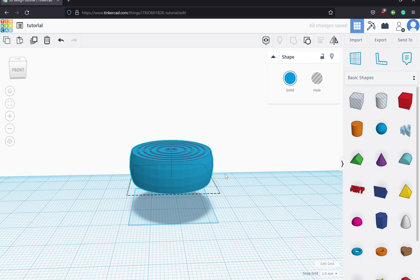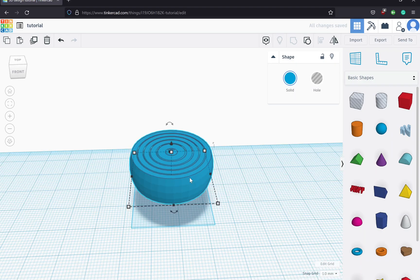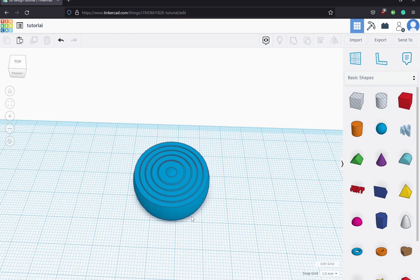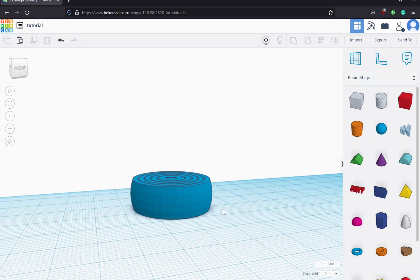I'm going to select it all and do our final group. Here we are — we have our end result. To drop it down on the work plane, just select it and type D on the keyboard and it'll snap down to the work plane. And here we have our gyroscopic fidget rings, which are ready to print.